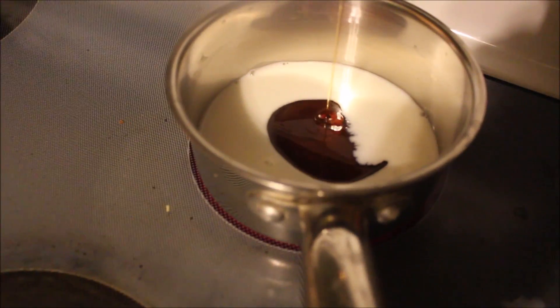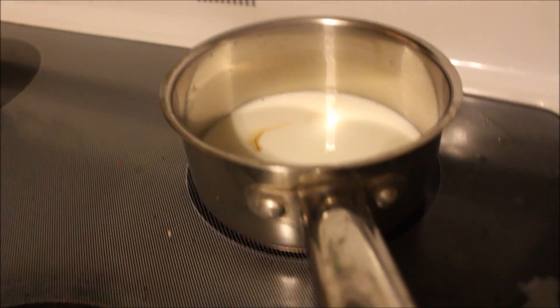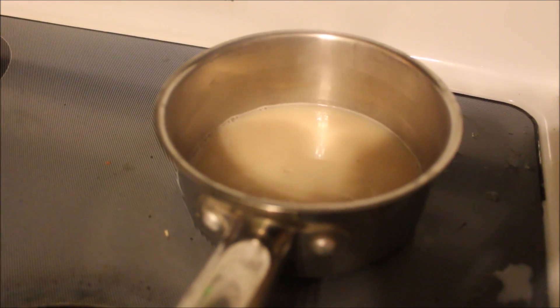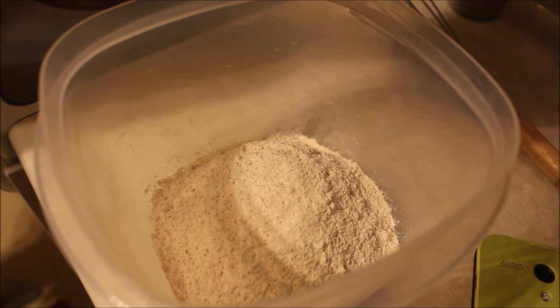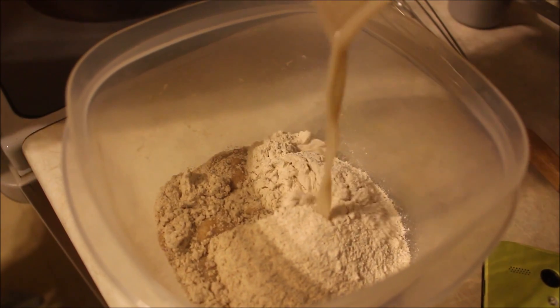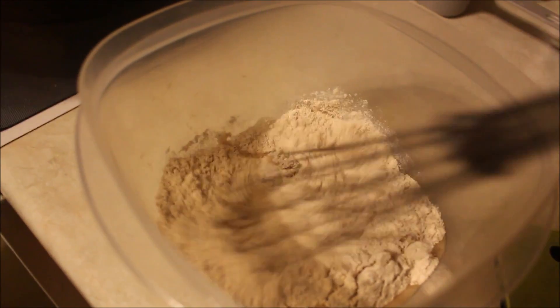We've let it melt and that's what it looks like. Jessica, would you like to mix it? Why am I pouring? Just mix, mix, mix.